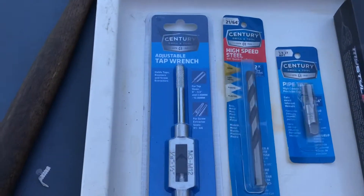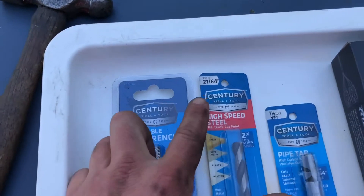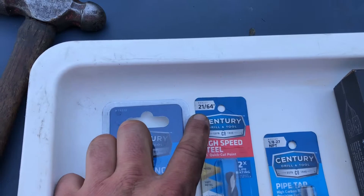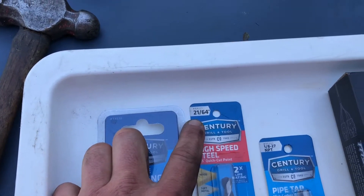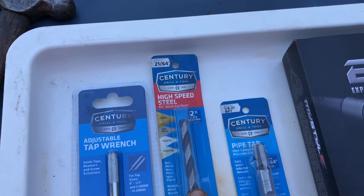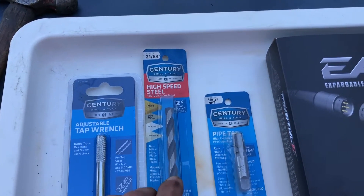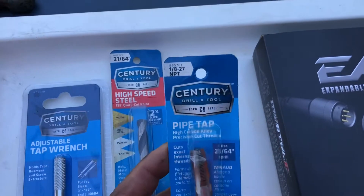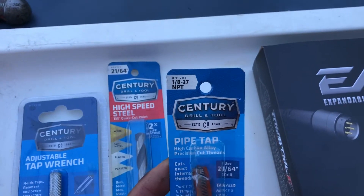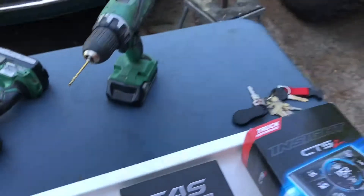These are all available at your local O'Reilly's or NAPA. Instructions say you want to finish out drilling your hole with a 21/64 high speed steel drill bit — obviously you don't want to be drilling that hole at very high speed. This is the tap you're going to use: 1/8-27 NPT thread tap.